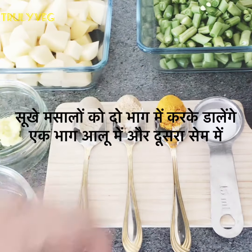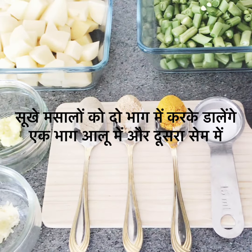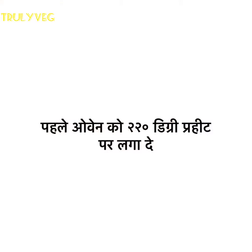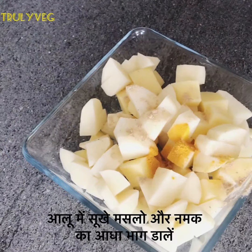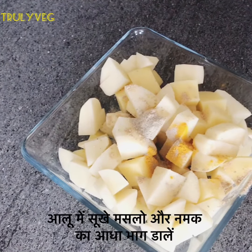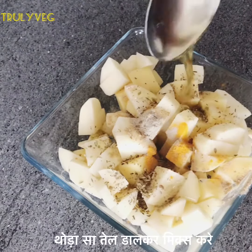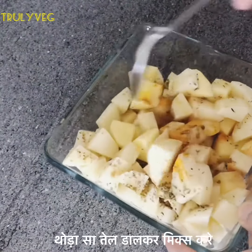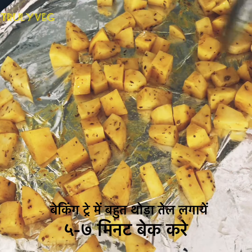We'll add the spices in two parts — first half in the potatoes and then the other half in the beans. First, turn on your oven to preheat at 220 degrees. Now add half portion of the dry spices and salt in the potatoes with some oil and mix it properly. Grease the baking tray a little bit.